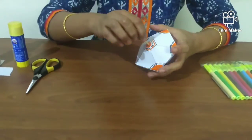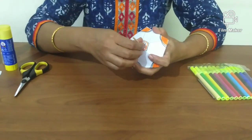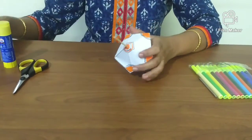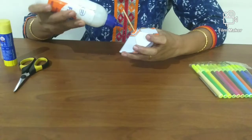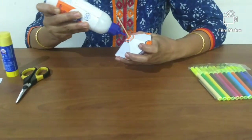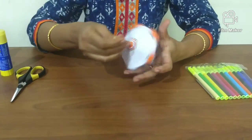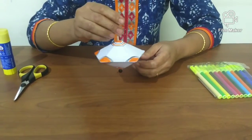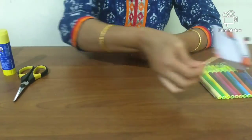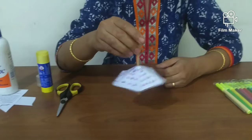Now apply some glue to the other end also so that the top will be held in place. Our colorful top is now ready. Let's spin it — we will keep this aside for some time to dry. I have another one ready with me.